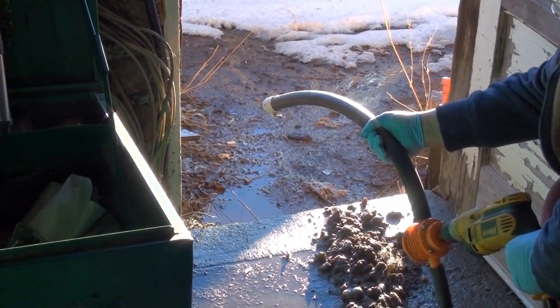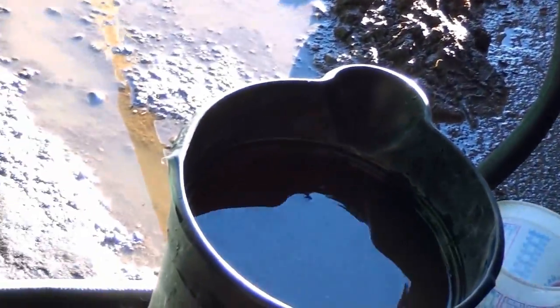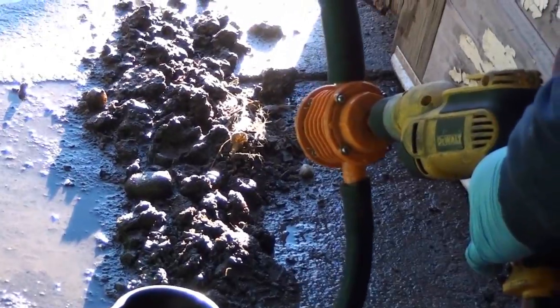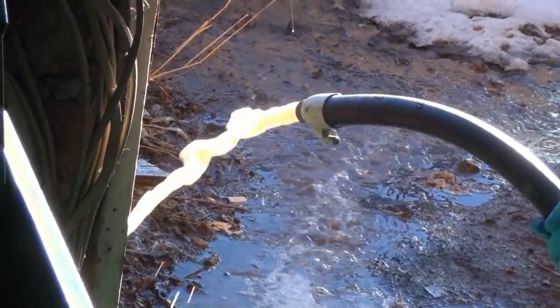This pump is 650 gallons per hour. You do need a really good 120 volt powered drill. The DeWalt that I'm using has a 3/8 chuck, so it's more than enough. I tried using my Black & Decker cordless 18 volt drill and it just didn't have enough spin to actually pump anything.